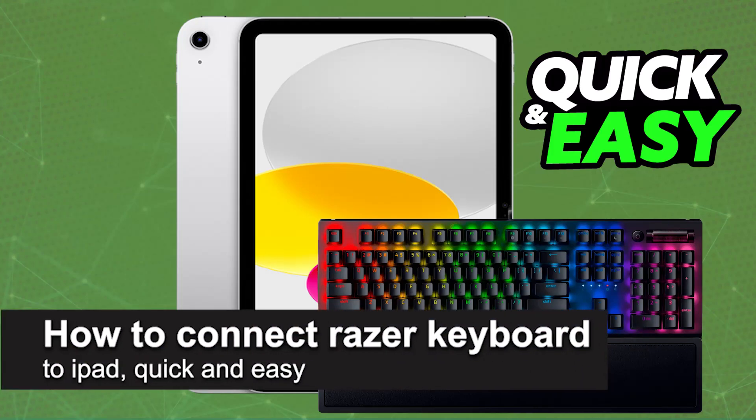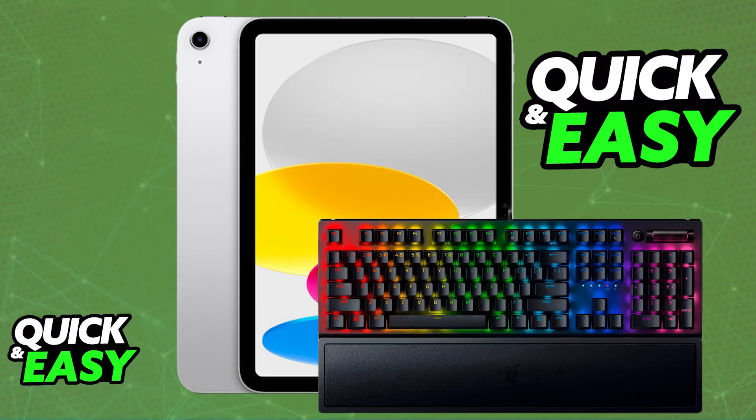In this video, I'm going to teach you how to connect a Razer keyboard to iPad. It's a very easy process, so make sure to follow along.